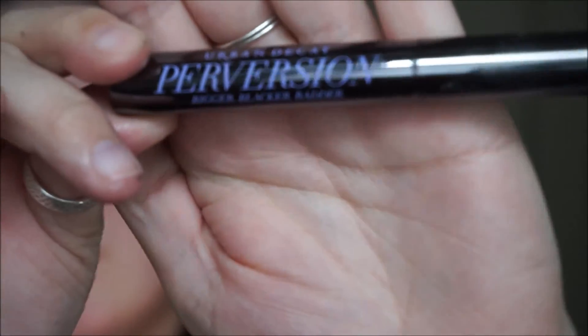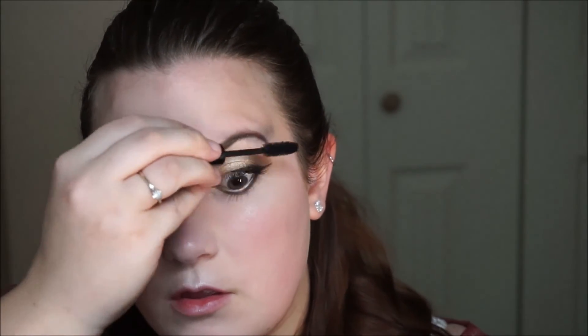Then I'm going to use my Urban Decay Perversion Mascara, just coating my lashes — a few coats of mascara. You know how it is, you get a little carried away sometimes. Coat those lashes, put a nice coat on.